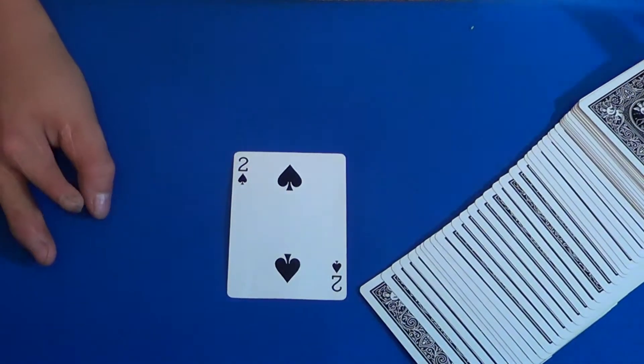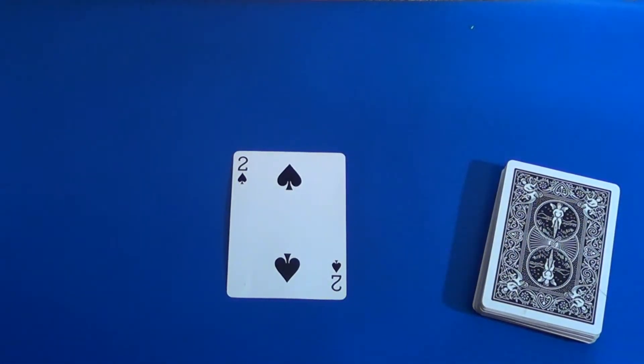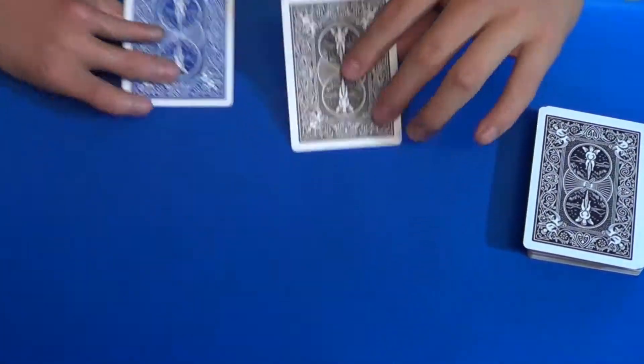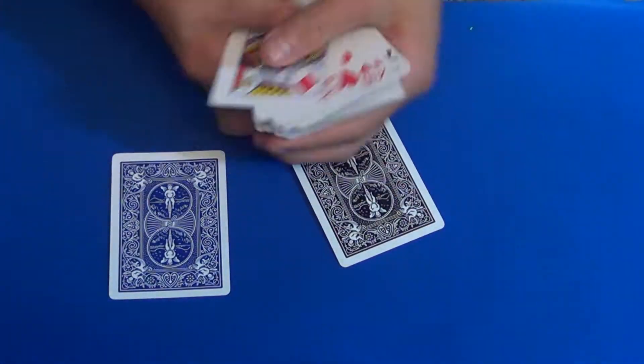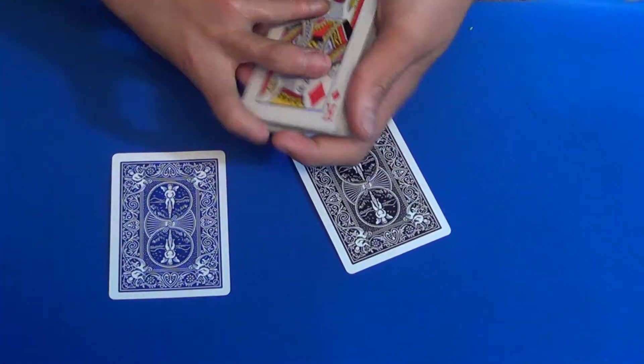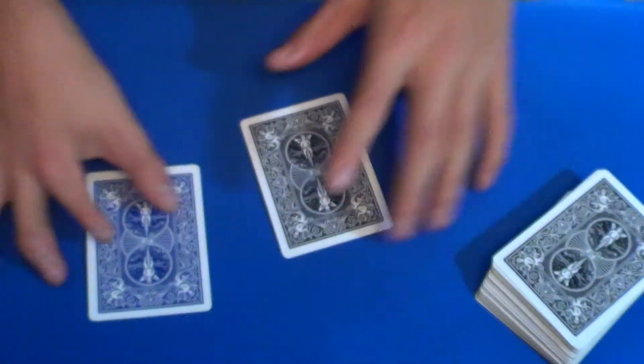That's the trick — it's called the Chicago Opener. So without further ado, let's get into the tutorial. There's a duplicate involved in this trick — there's a blue and a black two. That's all you need. If you have a red and a blue deck you can do that as well — you just need the two from each deck.